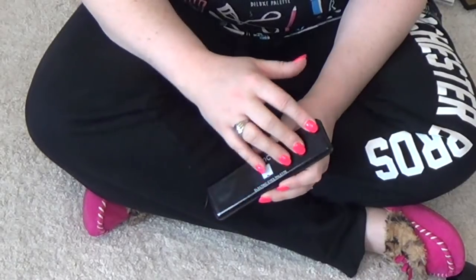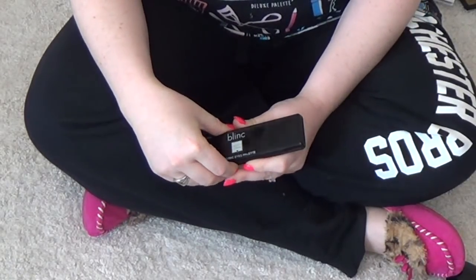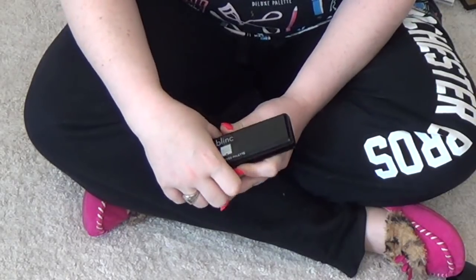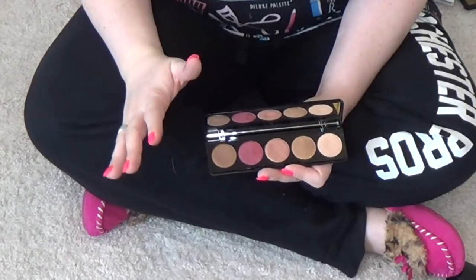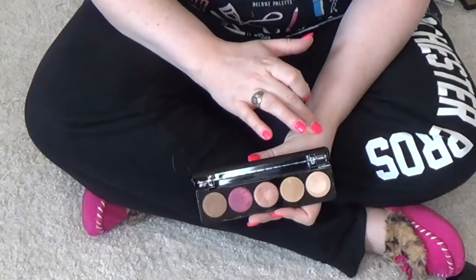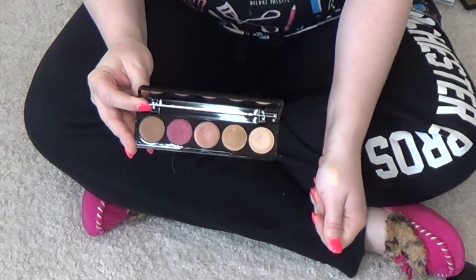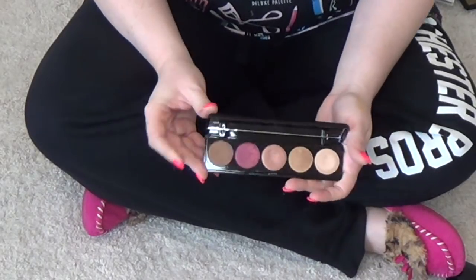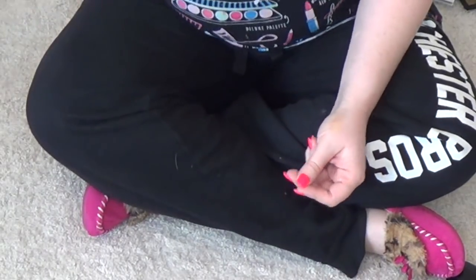This is probably one of the only all-shimmer palettes that I will keep. This is the Blink BoxyCharm Electric Eyes. This is really beautiful — just so stunning. They pack the most beautiful punch and I really like this palette. Can you guys see that? That's crazy. When I remember to reach for it, I am going to keep that one as well.